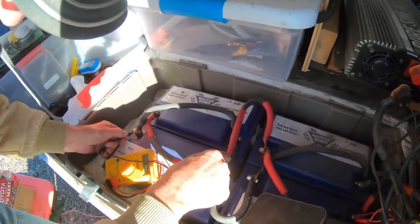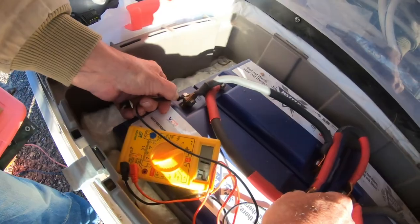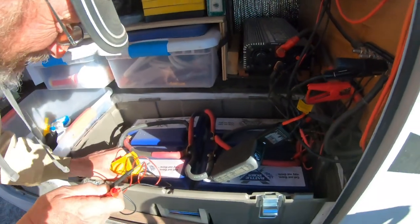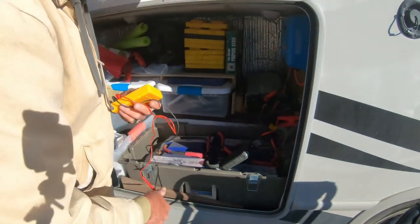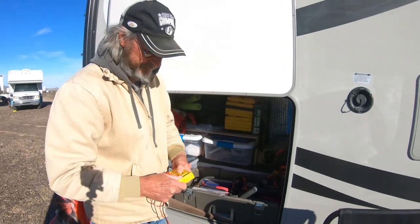It's already showing 11.2 volts — it's already up. So we'll let that sit for a few minutes and then we'll see what it says without the jumper connected. We'll give it a start to see if we can get it charging.